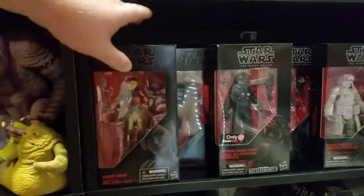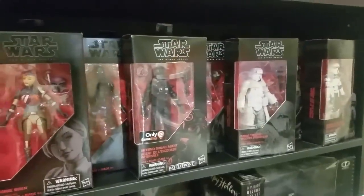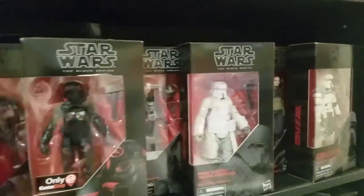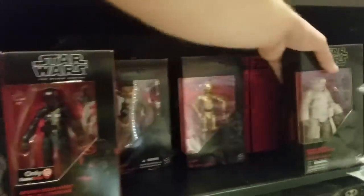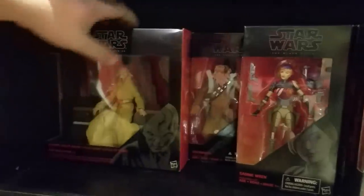Over here is where I keep all my Black Series figures — they run deep back there. I've got Sabine and K-2SO, one of the Inferno Squad agents, a Range Trooper, a Jaina Solo, the Imperial whatever-it-is, and they go deep — some Jaina Solos, Captain Phasma, Chewbaccas. Nothing too rare or special back there.